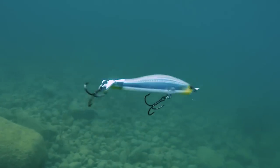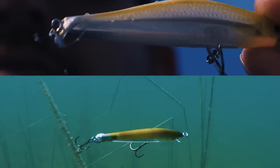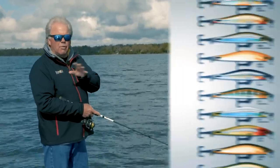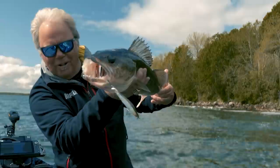That Rapala roll is what made the minnow bait so effective, and they've built that into this bait combined with the flat sides, which gives it excellent flash as the light hits it. The Ripstop comes in 14 different colors — from simple patterns all the way to some really off-the-wall attractor colors that you probably wouldn't typically throw, but they're all proven. You never know what little surprise you can get on the right bait.